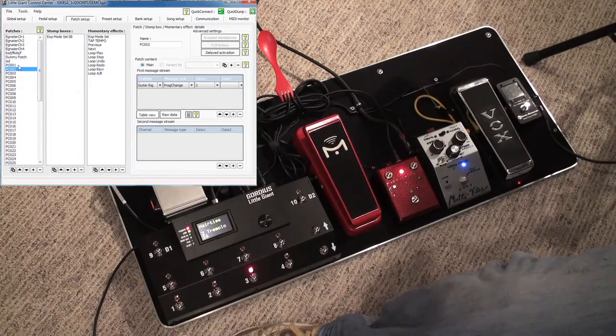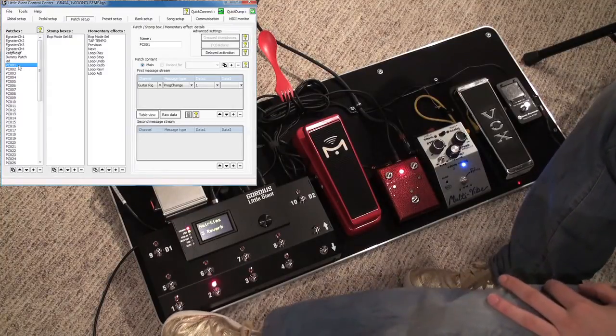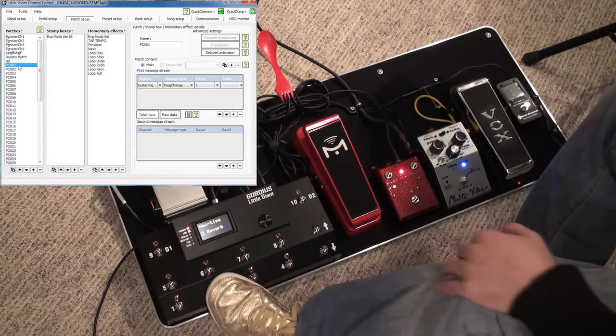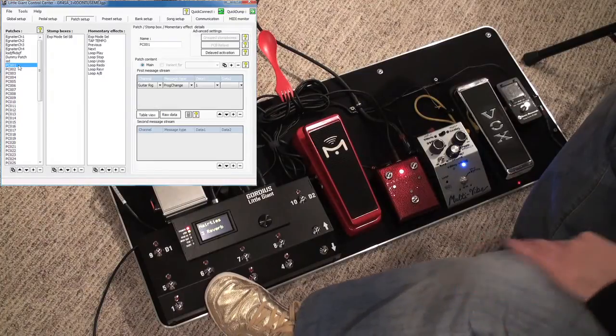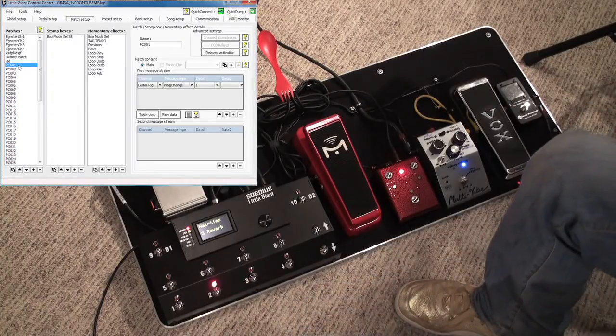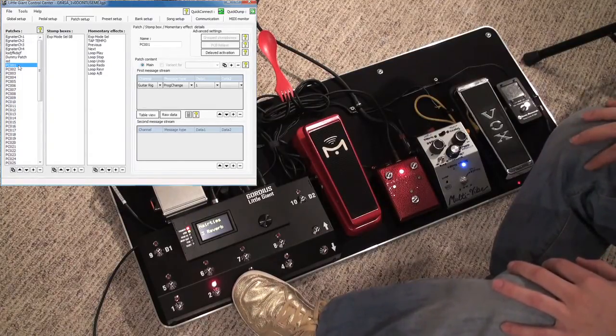What I've done here is I have GuitarRig running behind me, and that's what all this stuff is actually controlling. You can see it's selecting different patches and whatnot. Each one of these PCs that are in the patch setup over there correspond to each one of these little numbers right over here, and that's a program change.